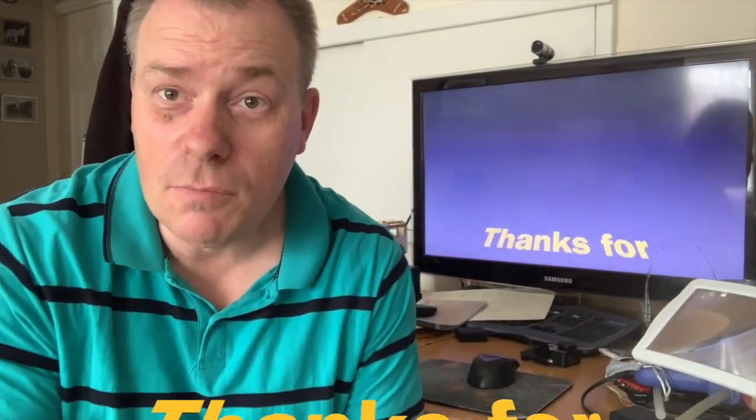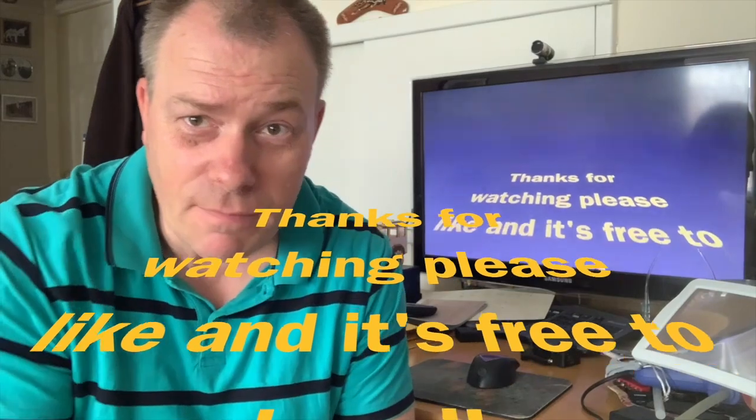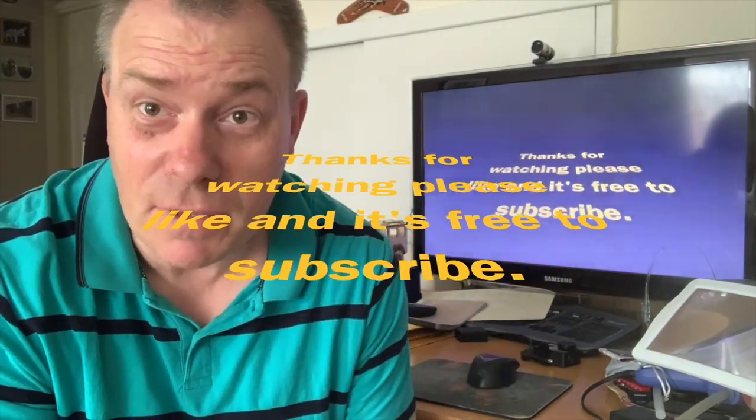Thanks for watching my channel — please give me a thumbs up and subscribe, it's completely free.